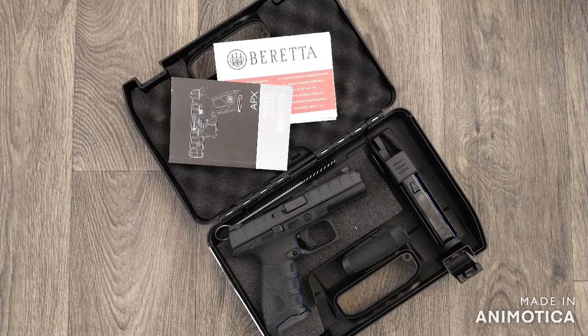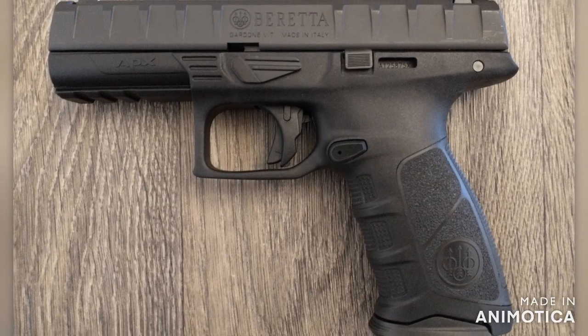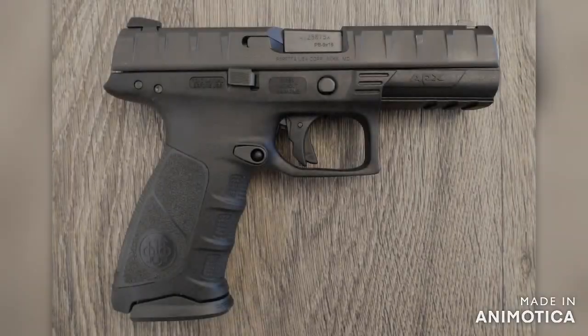The APX comes with three interchangeable back straps so you can find what works best for your hands and preferences. It also uses a removable serialized chassis frame so the APX can easily be modified with replaceable grip frame housings.